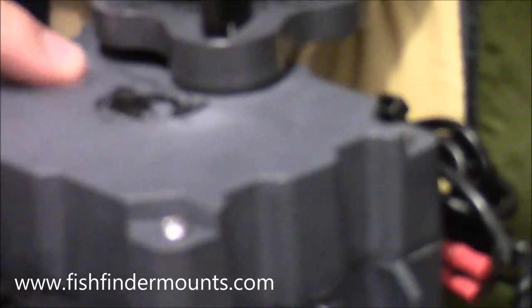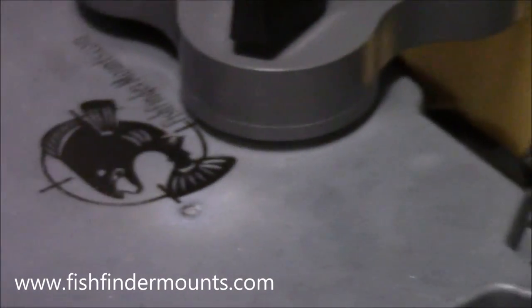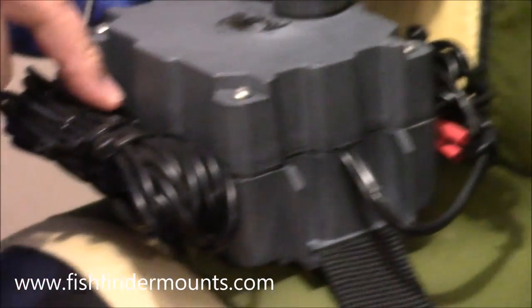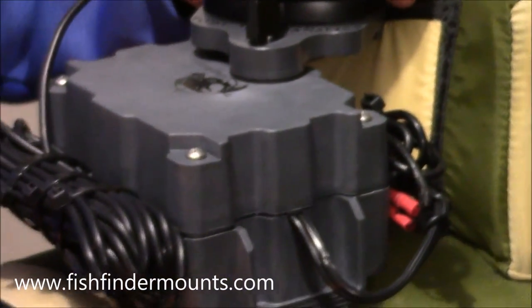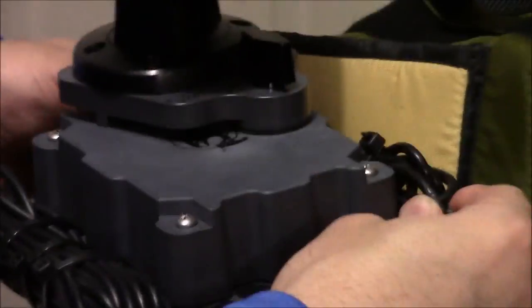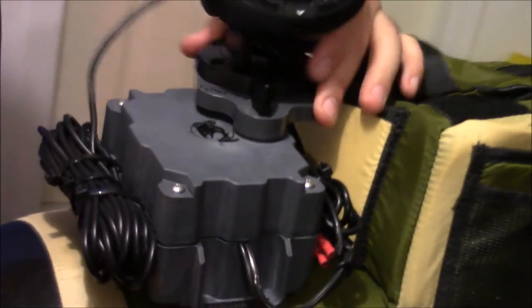You can see our logo on here — fishfindermounts.com. What is new about this product? We've got these new cable slots. We had them in the old product, but we've put them on both sides now. You can see arranged on either side: we've got the power cable on this side and the transducer cable on this side.